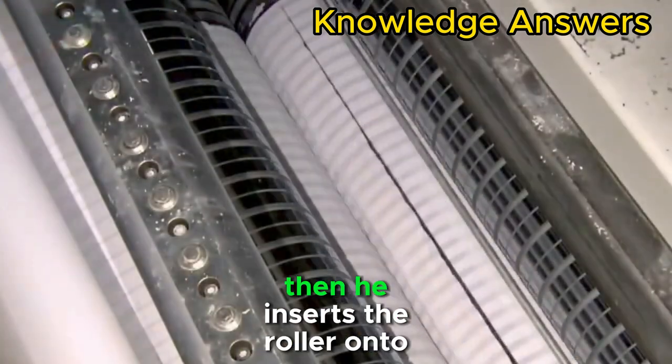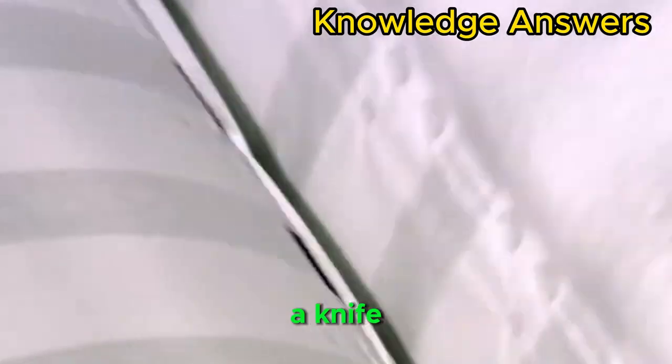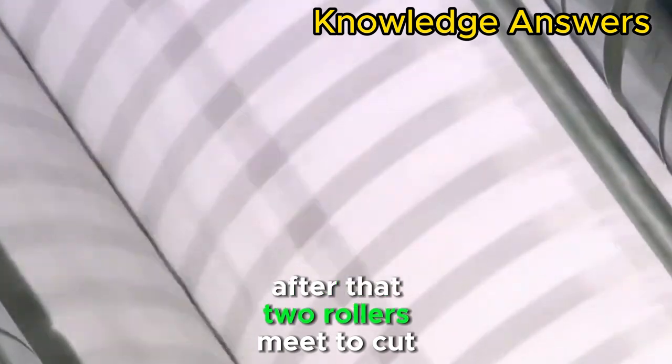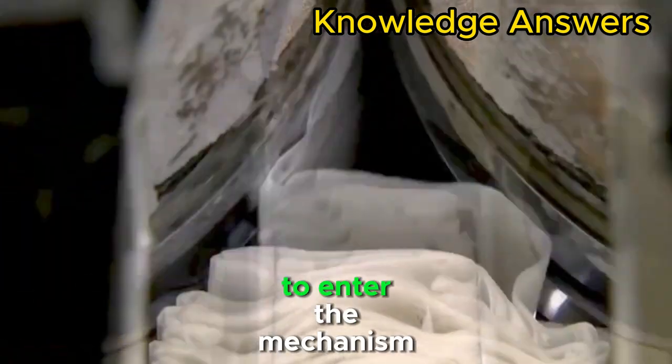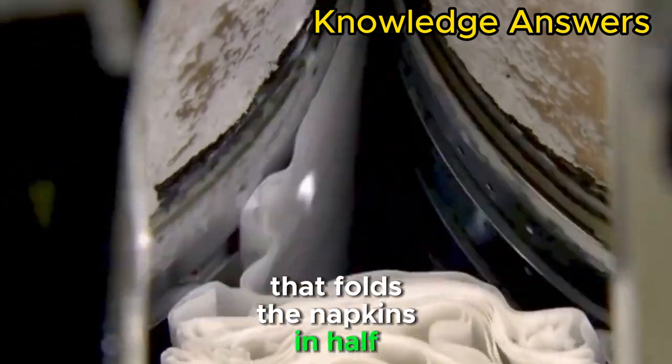It then passes through a large reel to be assembled. The roller is then fed onto a knife and slowly cut. Two rollers meet to cut the layers of tissue between them with knives, so the papers can enter the mechanism that folds the napkins in half.